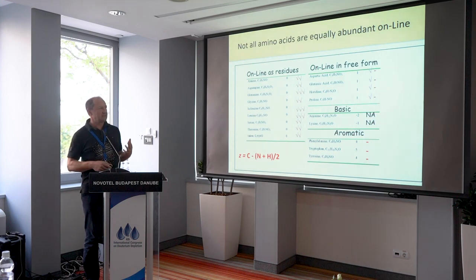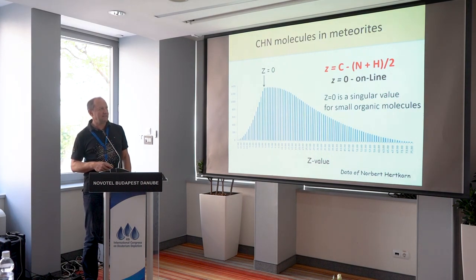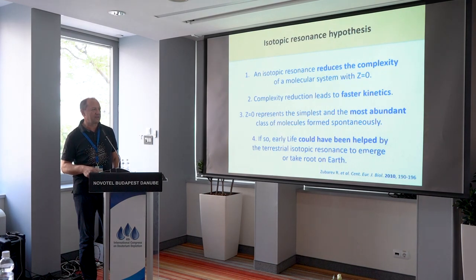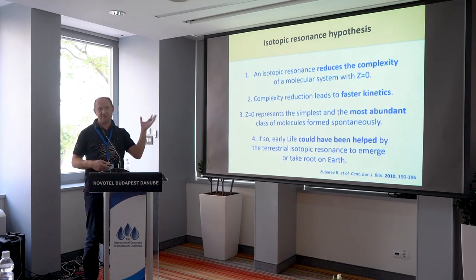It turns out the molecules on the line satisfy this equation: no sulfur, and the number of hydrogens equals 2 times the number of carbons minus the number of nitrogens. You can have any number of oxygens. We introduced a Z value: Z = C − N + H/2. If Z is negative, molecules fall below the line; if Z is zero, you have the line; if Z is positive, above the line. Most amino acid residues have Z equal to zero. We also looked at organic molecules found in meteorites — the Z value is the pinnacle of that distribution, the most probable value. It represents the simplest molecules. We came up with the isotopic resonance hypothesis: isotopic resonance reduces the complexity of molecular systems with Z equal to zero, and this reduction in complexity leads to faster kinetics. Early life could have been helped by terrestrial isotopic resonance to emerge on Earth.